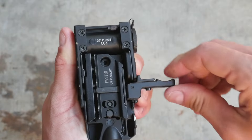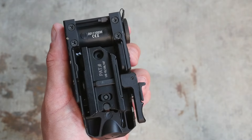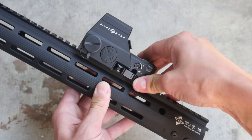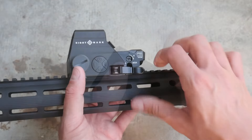The QD lever is pretty weird. It doesn't feel very solid, and it's fiddly to get it to lock in place. If you want it to stay put, you have to really crank on it to get it to lock, and you have to fuck with it to get it to unlock. Holosun's QD system isn't top-notch, and it's still better than this.